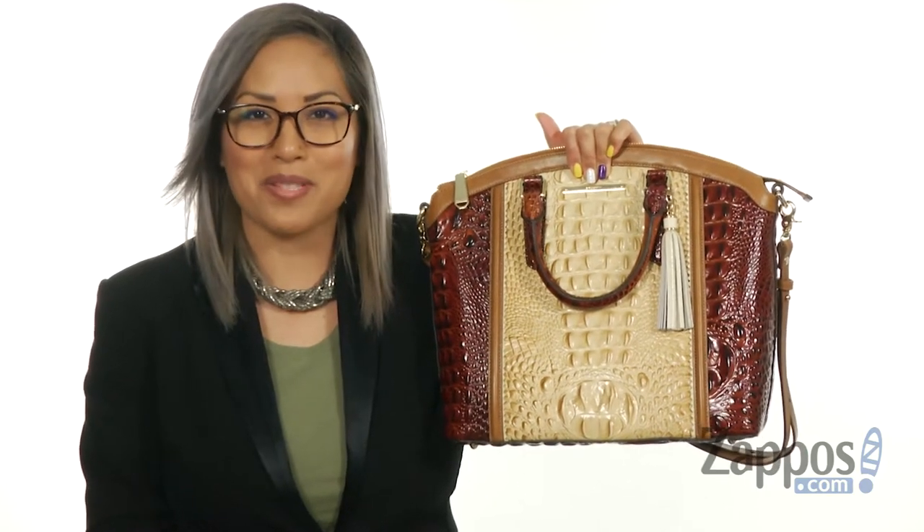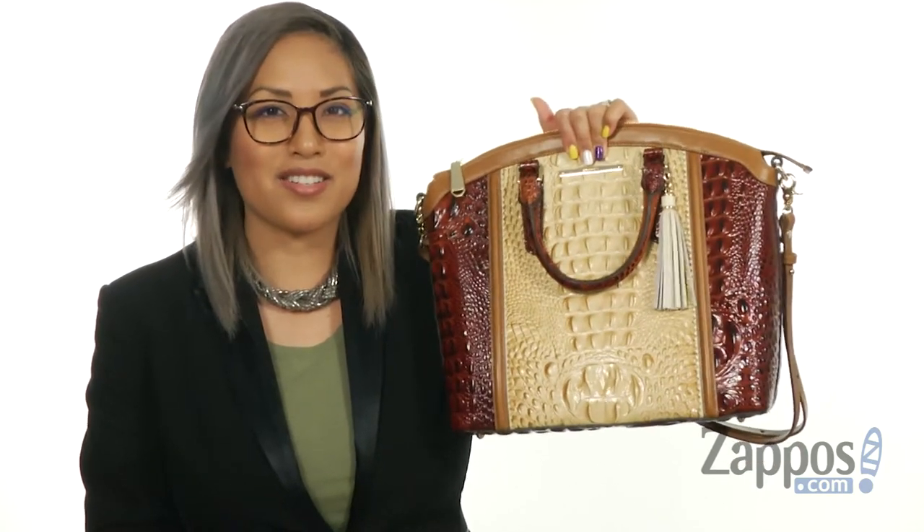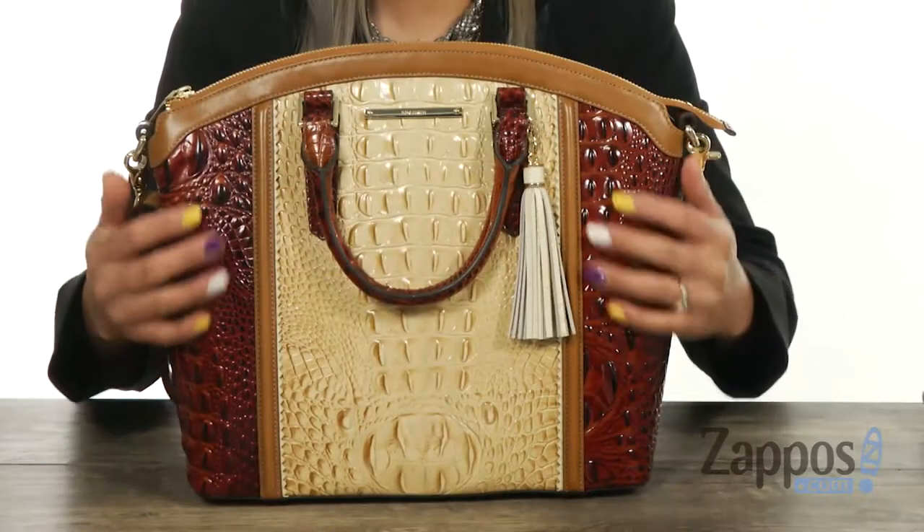Aloha beautiful! It's Gina Lin here with Zappos.com, and this is a large Duxbury satchel from Raman.